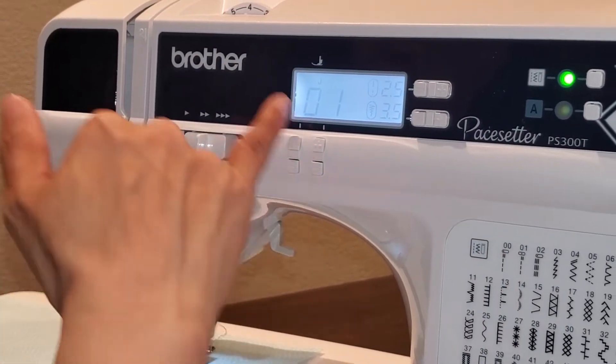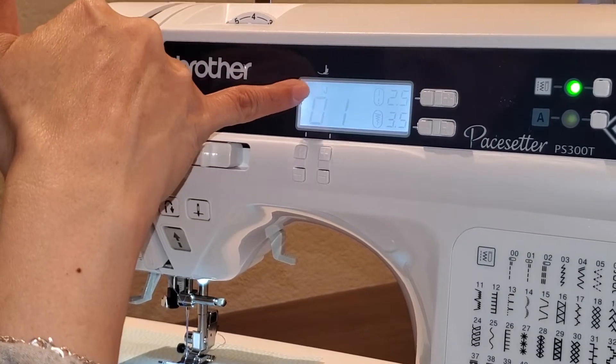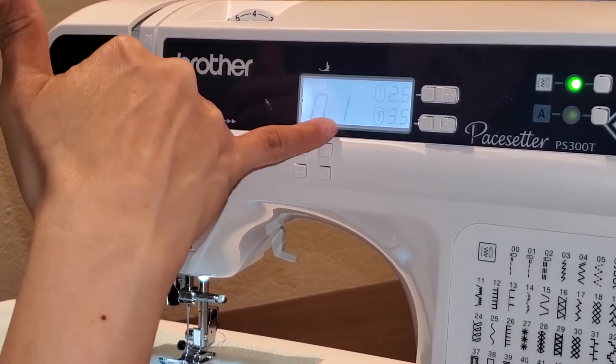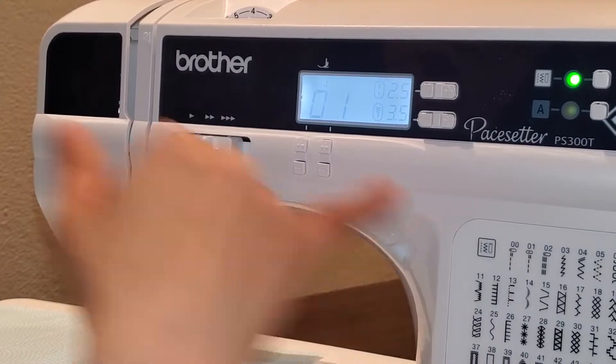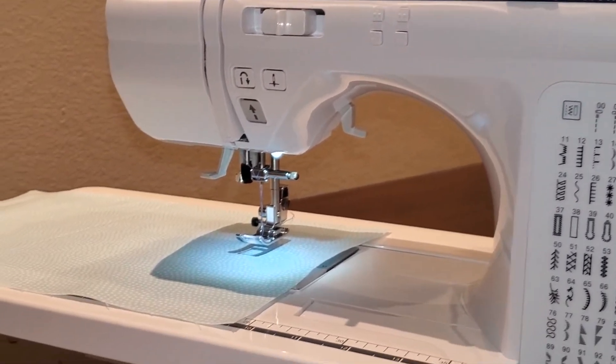Another really nice thing about this is it's going to tell you what foot it recommends. So right now it's recommending for stitch 01, which is a straight center stitch, that I use foot J — and there is my foot J. It's already on the machine.